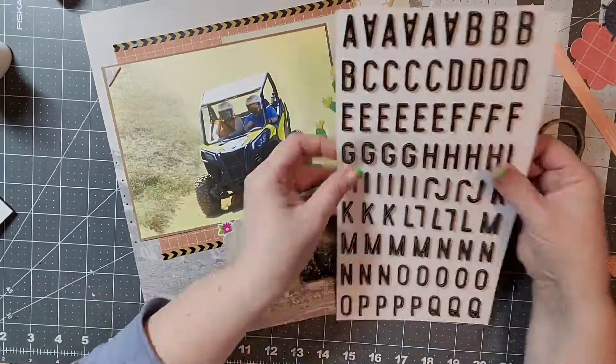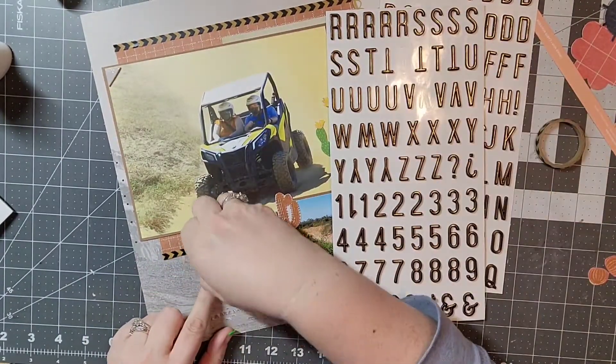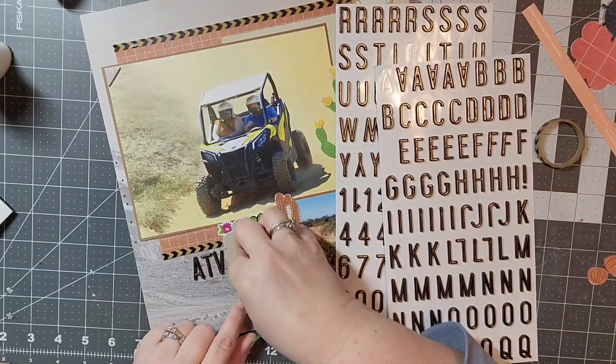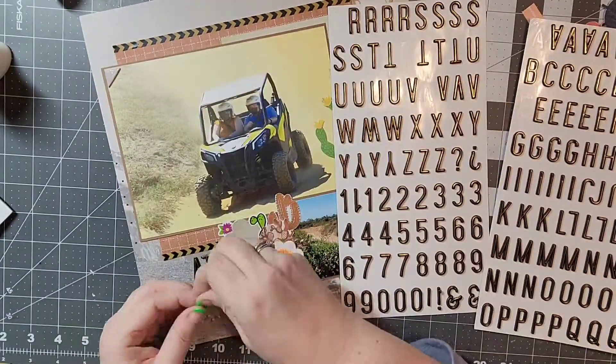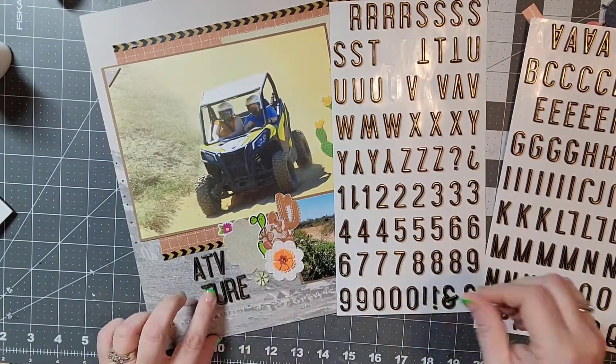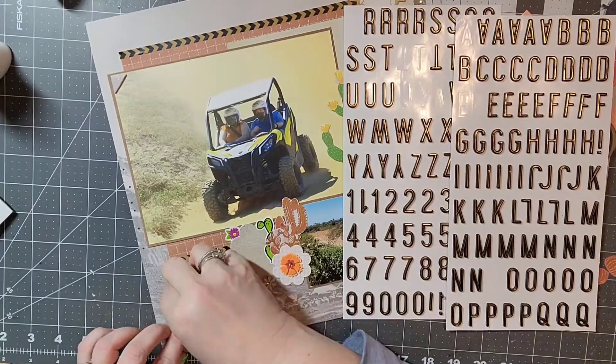Now I'm going to use my thickers and just add my title, which is going to be 'ATV Adventure.' I'm going to end up moving that over a little bit because I decided I needed another floral cluster on that left side, so that's going to be about it — I won't make you watch me put all these letters down.